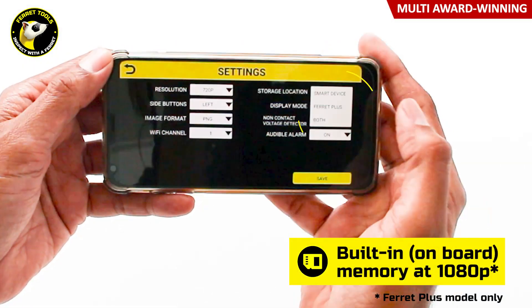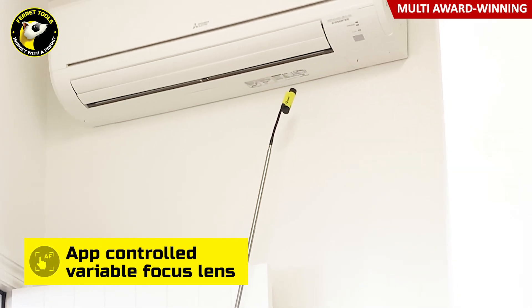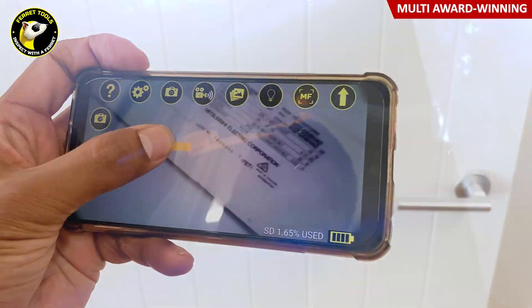Onboard memory lets you record footage at 1080p direct to the Ferret Plus camera, even when out of Wi-Fi range. And with the built-in Wi-Fi hotspot, they live stream to your smart device with a reach of over 130 feet line of sight.